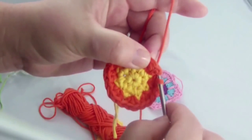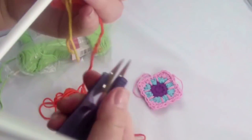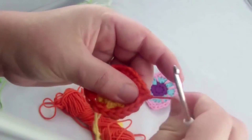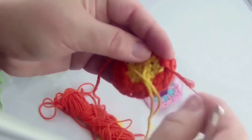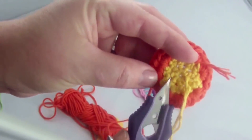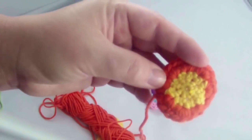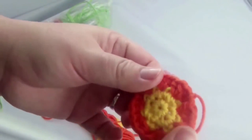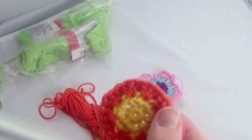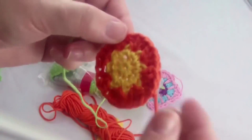Close up with a slip stitch and cut the thread off. The yellow ends we hid are ready so we can cut them off, and we will then do the same for the red leftover bits in the following part.